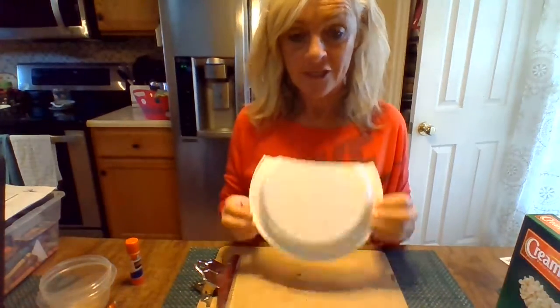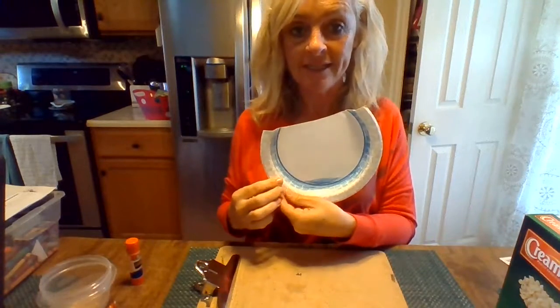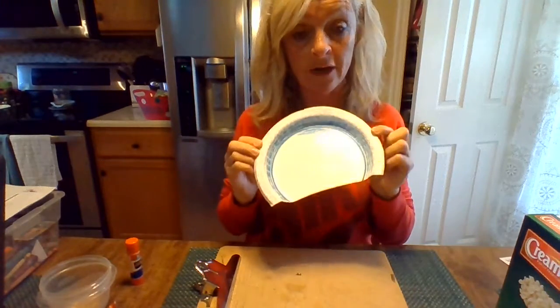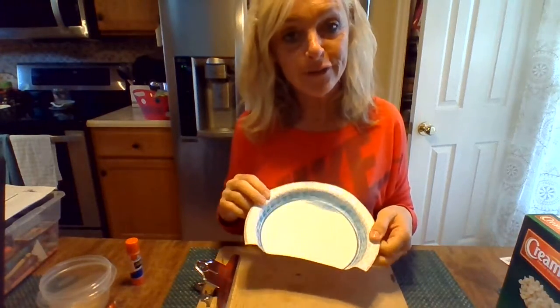First thing we're going to do is get a paper plate and cut the top of it off, just like I did. My paper plate is not all the way white, but it doesn't matter because we're just going to color it anyway. So any paper plate will do.